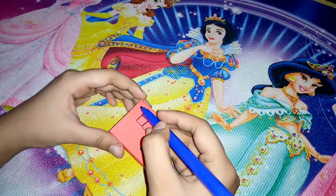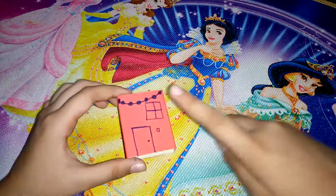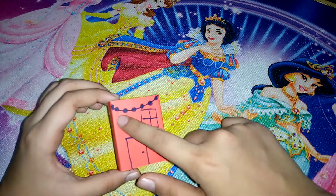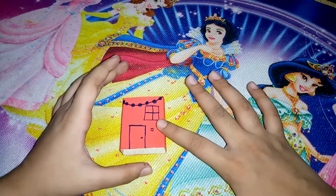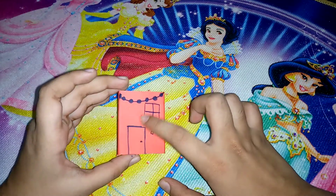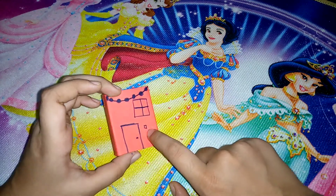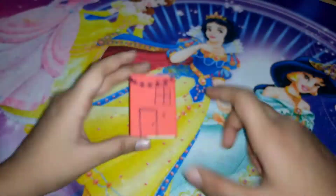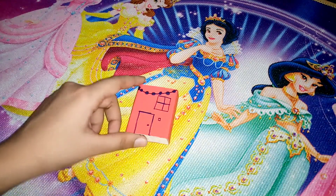Now let's do a little bit of decoration on it. I'm done with the decoration — I used polka dots to make it look more beautiful and cute. This is the window, I made the door, and over here in the corner I made a cute little doorbell.